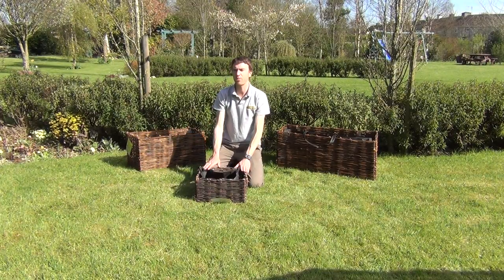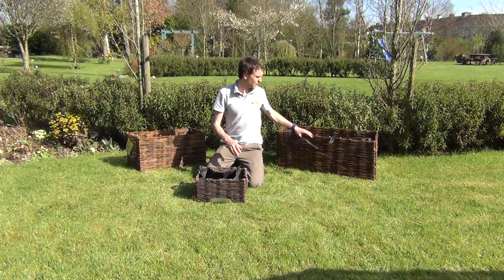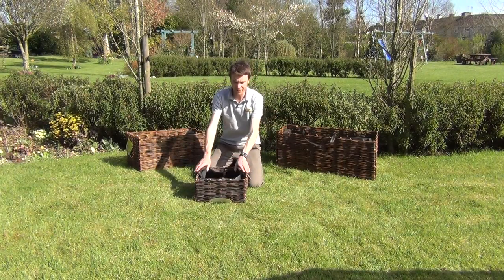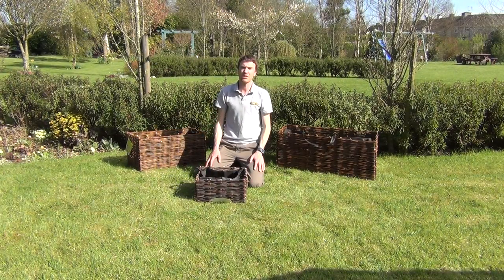This is just part of a range of willow planters. Here is our rectangular willow, and back here you can see our large willow planter. But in this video we want to show you the square willow planter, and it's available on thegardenshop.ie.